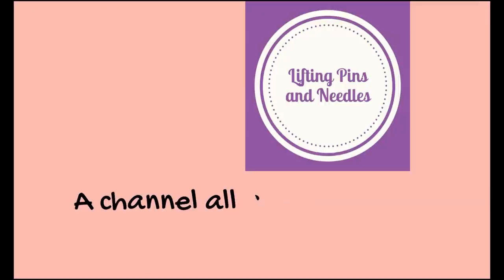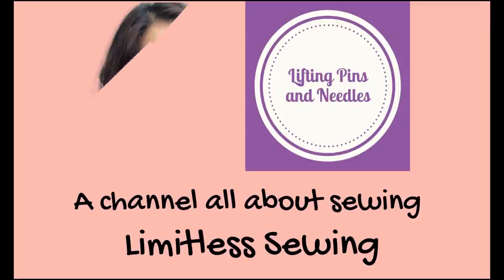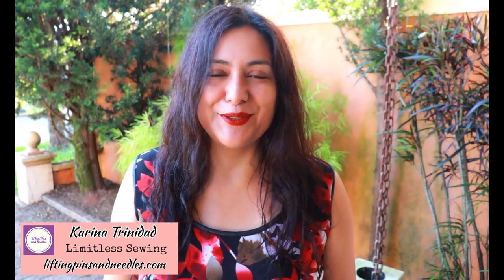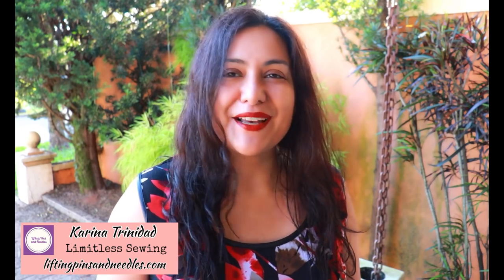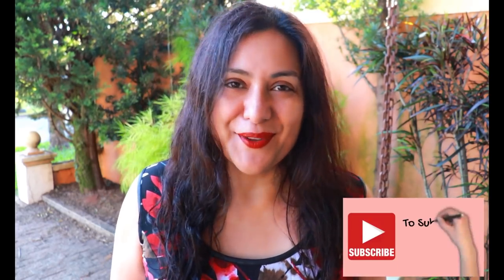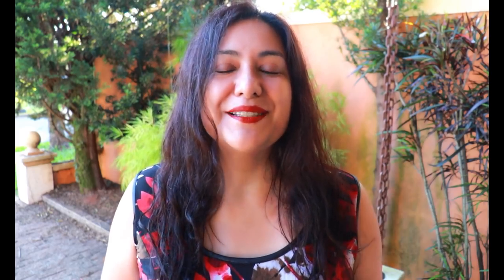Hi sewing friends, my name is Karina from liftingpinsandneedles.com. Welcome to this channel that is all about sewing — limitless sewing — where every video aims to bring you a lot of practical sewing tips and up-close footage so that you can see how I make things and maybe apply these techniques, sometimes unconventional, to your own sewing. If you think that's really cool, go ahead and subscribe to this channel and tap on the bell so you don't miss out when videos go live.